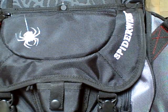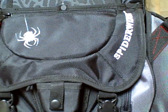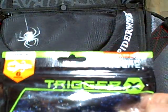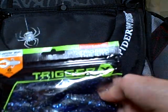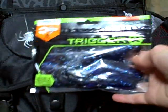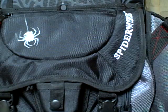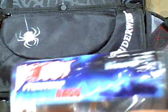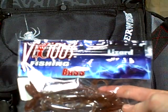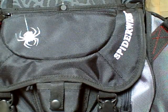Then I just got some Trigger X Flappin' Bug, 4-inch and 10 centimeters. Then I got some Vicious Wizard — this is 6-inch Wizard, Pumpkin.